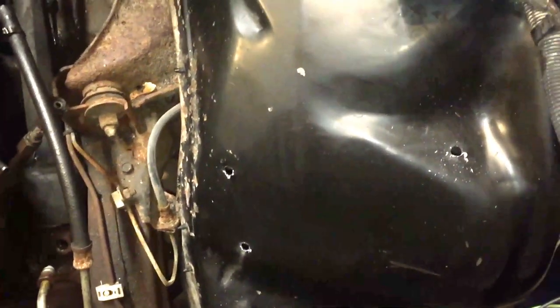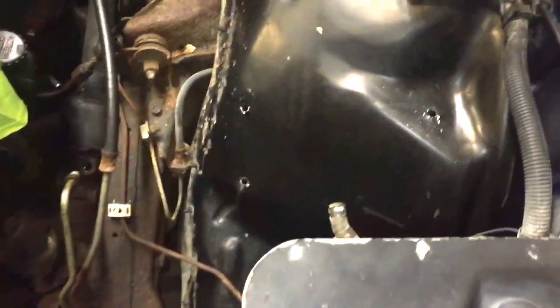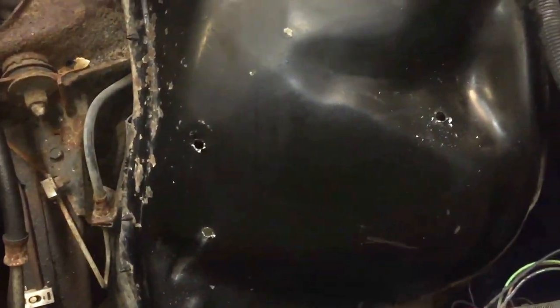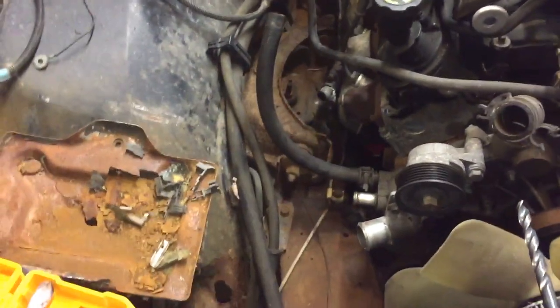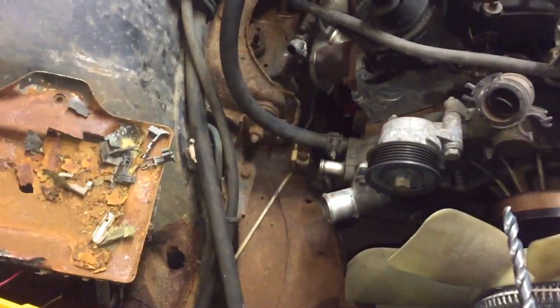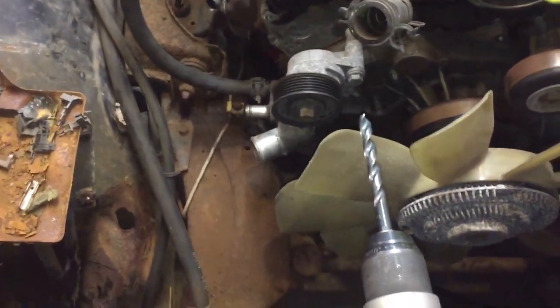I'm going to paint everything real nice and neat, but I wanted to get it mocked up first. I'm probably going to change the fenders and the rad support anyway just to have nice new clean stuff. I'm going to put the battery on the driver's side, wire that up, and then on the passenger side will be the cold air intake for a 99-and-up truck, which I'm going to modify to make work with this truck — I'll show a video on that too.